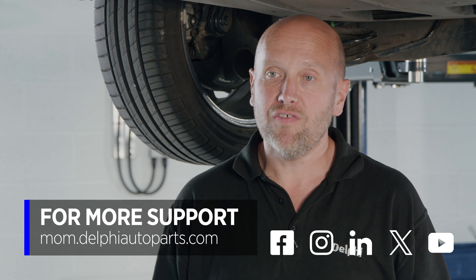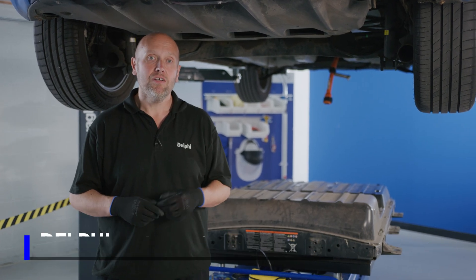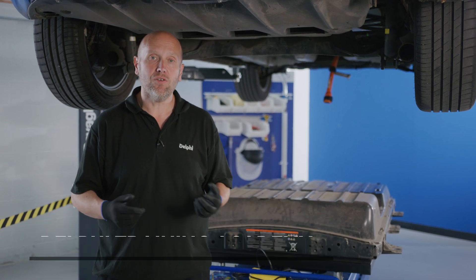For more videos, please follow us on social media or visit the Masters of Motion online hub. For more expert-led training courses, check out the Delphi Academy. Thanks for watching.